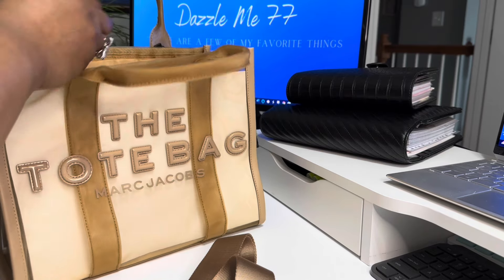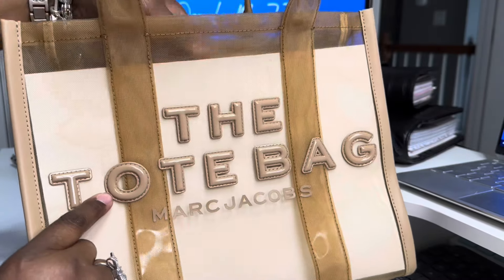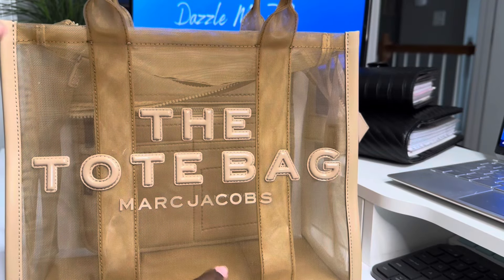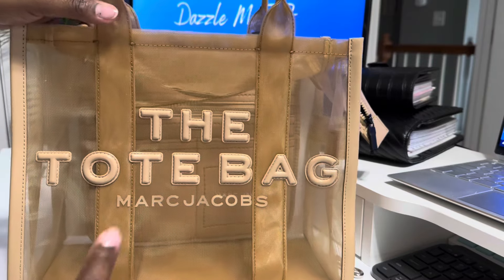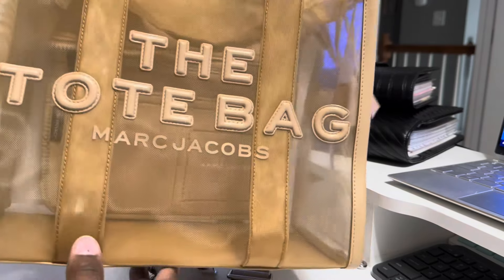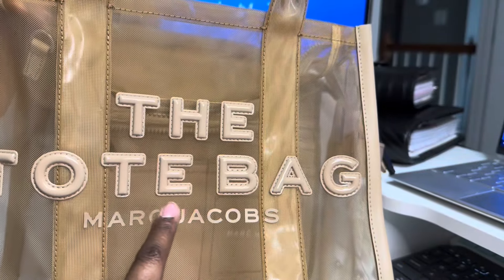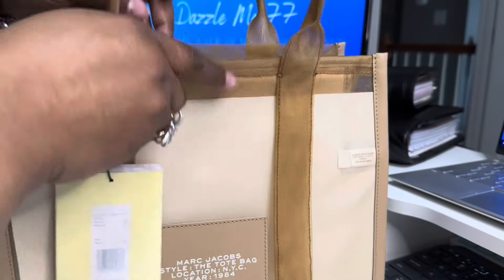I do want to show you some of the schematics of this bag in case you have not seen it. So this is totally mesh. I'm going to take this white paper out just so y'all can see. Now you can really see the color. There are no feet on this bag. That is so pretty. It is showing up pretty much true to color, except it's not as bright — this is not as light as it's showing up on camera. This is actually like a regular tan-looking color.